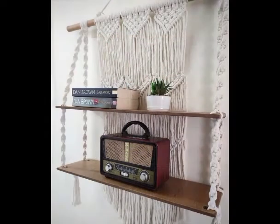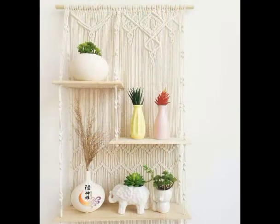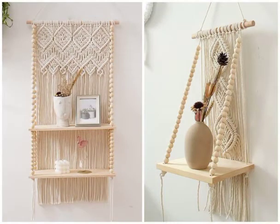Most of these designs are simple and very little macramé work is done. A few of the designs are a little bit more time-consuming and will require more time to make. Both types of designing ideas are included in this video — if you know macramé work you can easily make them.